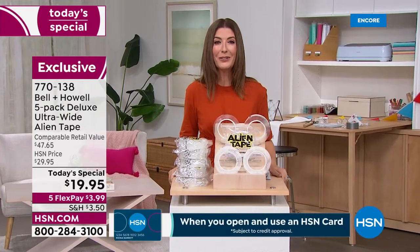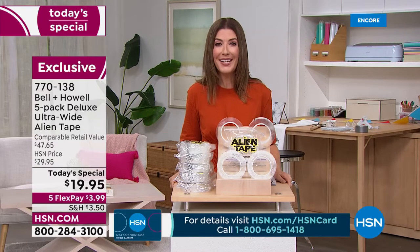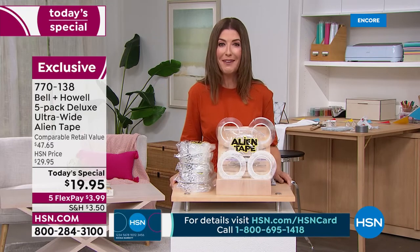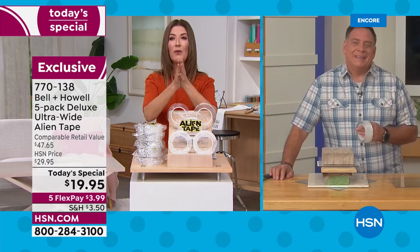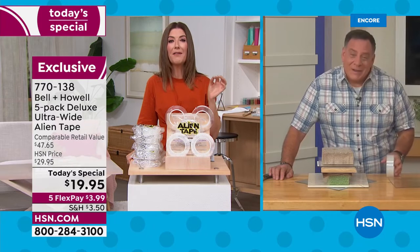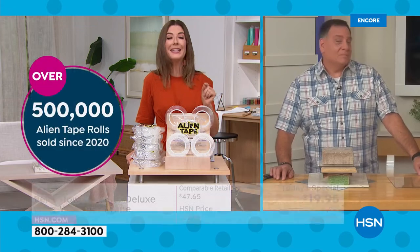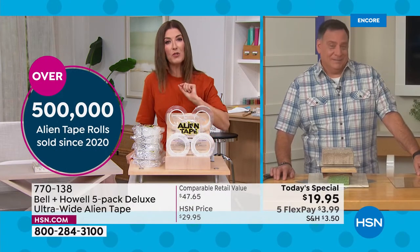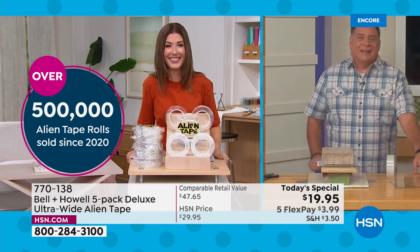Let's go out to Lou Caputo, our amazing guest who'll tell you all the ways to use Alien Tape. Lou, always a pleasure. So far we've sold over half a million rolls of alien tape — I did a little math, that's enough to pave a road from St. Petersburg, Florida to New York City. That's a lot of Alien Tape!